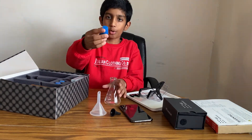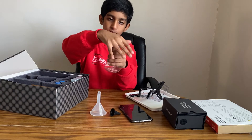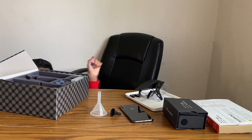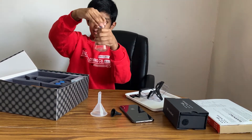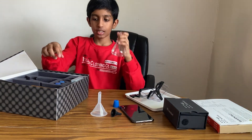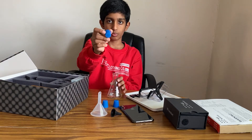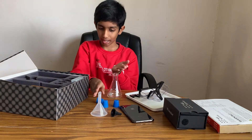Here are rubber stoppers. This one has two holes — can you see it? And you put it down like this, and you put the rubber stopper in like this. There's another stopper with one hole — do you see that hole? And you put it in the same way as the two-hole stopper. And there's one without any holes, and you put it just the same way as the other two.